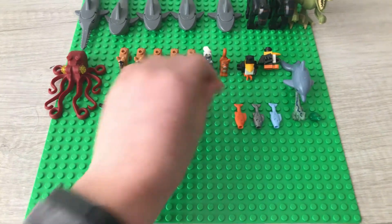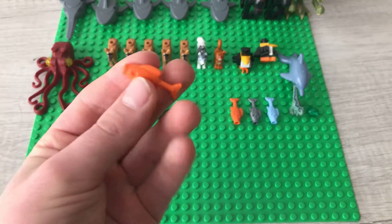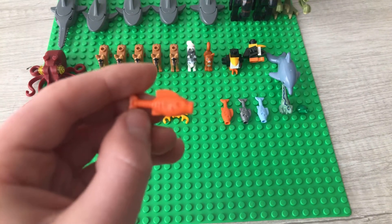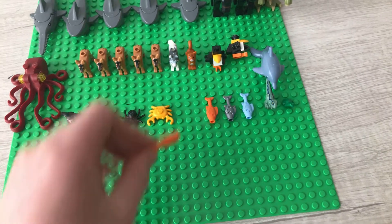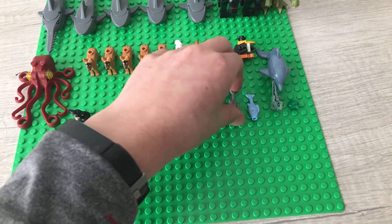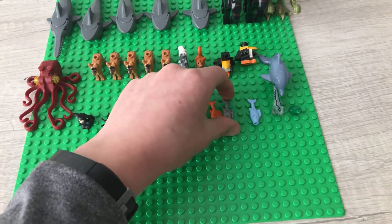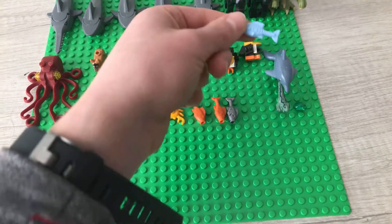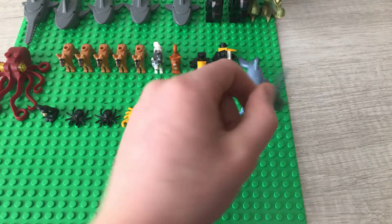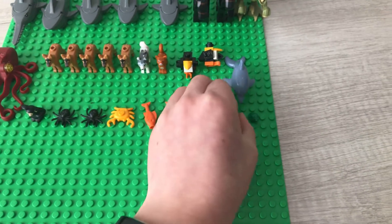We got two orange fish — I do not know what set they came in, but they're nice, easy pieces to get. We also got one silver one, which came in the recycling truck, and a blue one which came in the diving yacht. And we got a baby dinosaur, which is pretty cool and has a lot of printings.